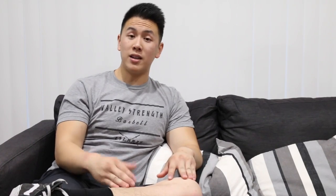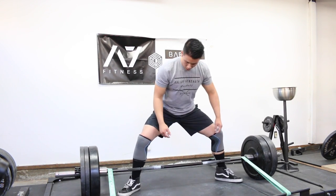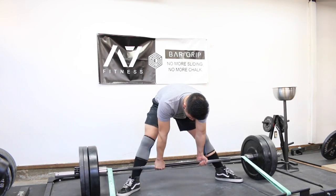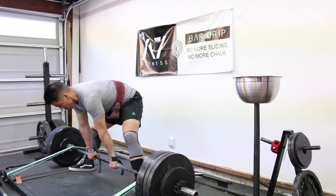After the front squats I moved over to sumo deadlifts. I chose banded deadlifts for my variation because my lockout is weak. I chose the green bands — as you can see, the green bands add 160 pounds at the top total weight. I warmed up with 135, 225, 315, and my top set was 405 pounds, which is 565 pounds at the top with the bands.